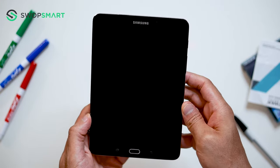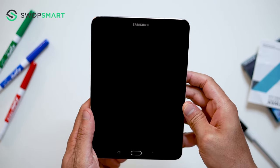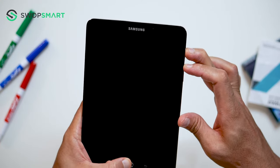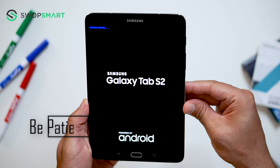To hard reset your device we will need to press the volume up button, home button, and power button. First hold the volume up button, now the home button, and finally the power button until the Samsung logo appears and release all buttons. Now wait until the Android recovery screen pops up.